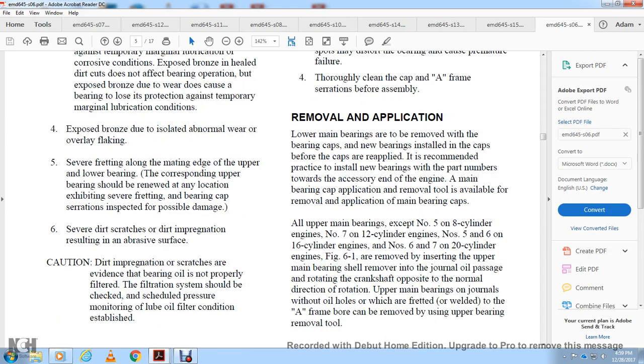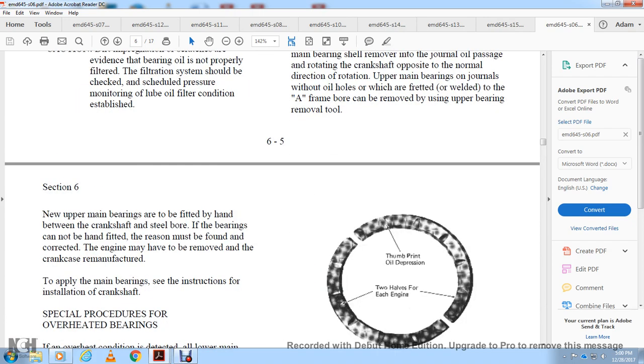For removal and application: lower main bearings are removed with the bearing cap; new bearings are installed in the caps before the caps are replaced. It is recommended practice to install new bearings starting from the accessory end of the engine. A main bearing cap removal tool is available. All upper bearings except number 5 on 8-cylinder engines, number 7 on 12-cylinder engines, numbers 5 and 6 on 16-cylinder engines, and numbers 6 and 7 on 20-cylinder engines can be removed by inserting the upper main bearing shell remover into the crankshaft oil passage and rotating opposite to normal direction. New upper main bearings are fitted by hand between the crankshaft and the steel bore.